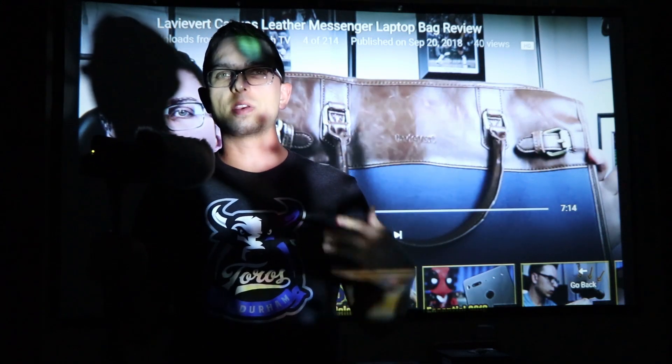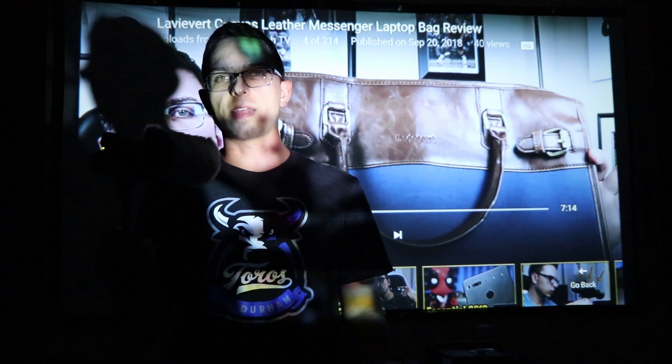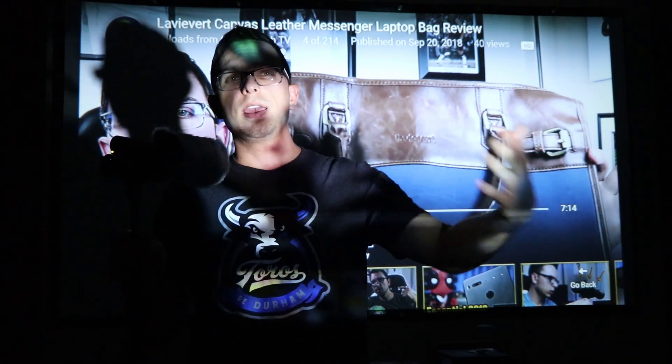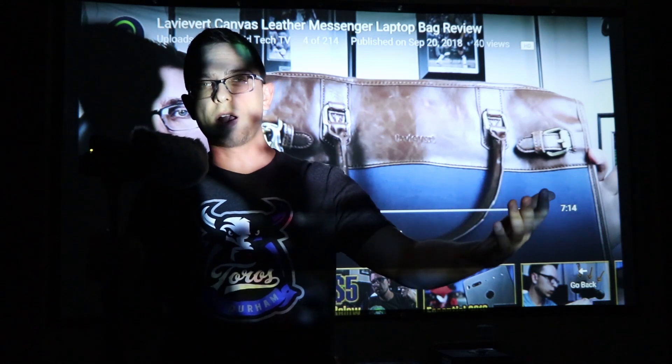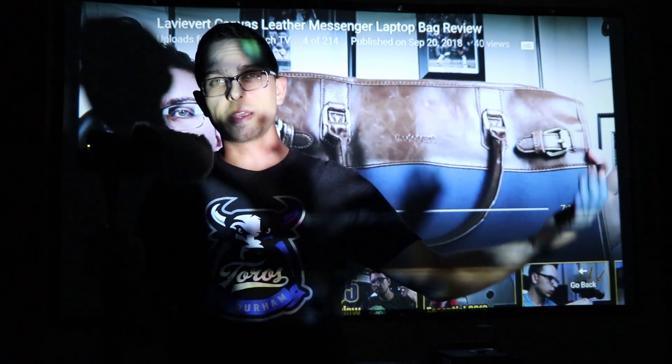The onboard speakers are not bad — you can definitely use them. But to combat the fan noise and just have better sound quality, it's very easy to just use an aux cable and hook it up to your stereo system at home, or another speaker you've got. You can see here what you're dealing with quality-wise.